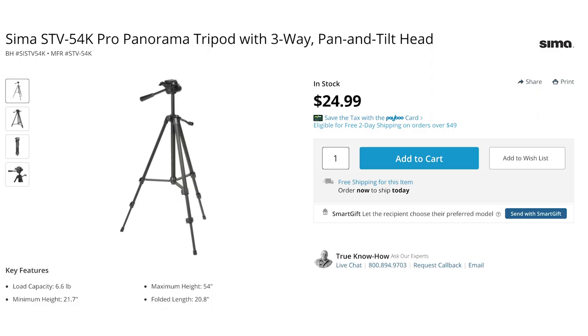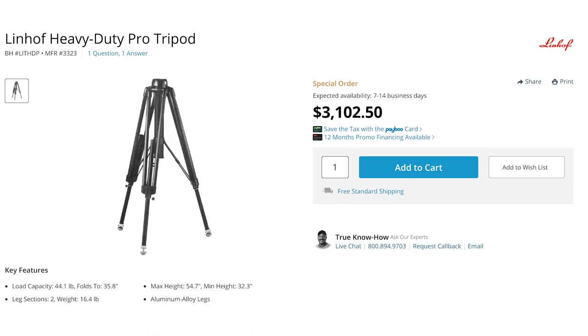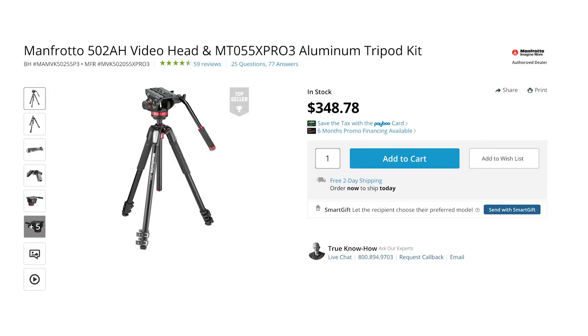Tripods will run you anywhere from $25 to a few thousand dollars. The cheaper tripods will break easily and won't be able to hold very much weight, so make sure you get a good tripod with good reviews that will be able to hold the weight of your camera. I'd recommend getting a Manfrotto tripod with a fluid head, because that will allow you to get smooth panning and tilting shots, which has been an absolute must for me.